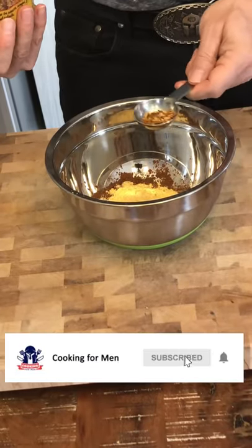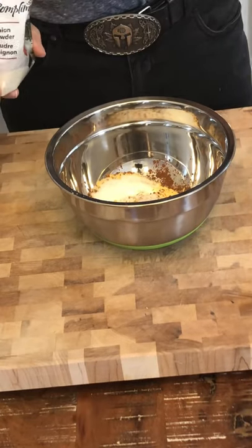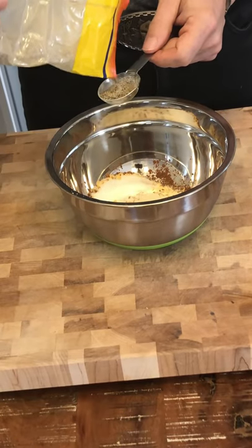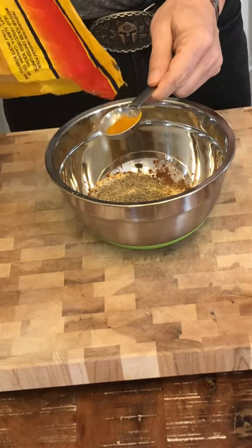First, fairly easy: one tablespoon of dry mustard, one tablespoon of chili powder, one tablespoon of salt, one tablespoon of pepper. So far it's all good, right? Next, half a tablespoon of cumin powder, half a tablespoon of hot pepper flakes.